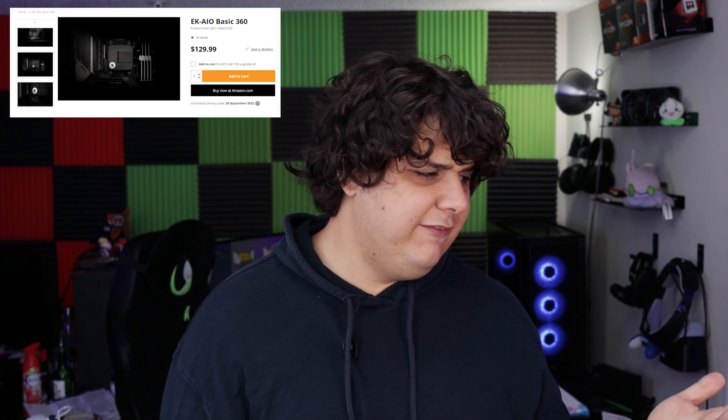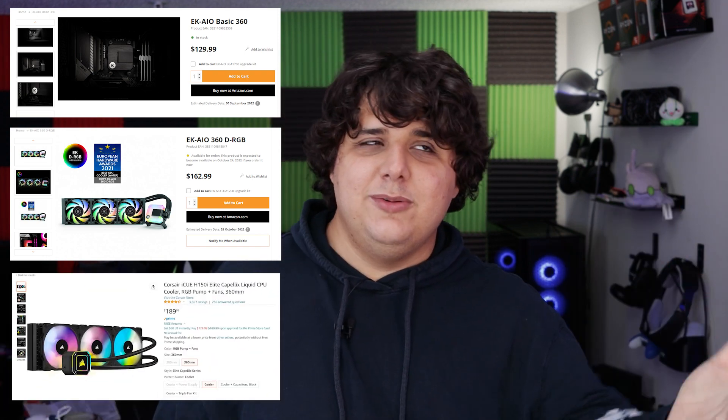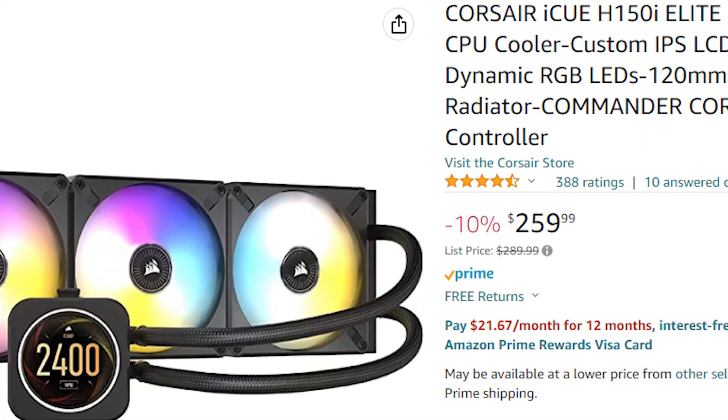Overall I do recommend this AIO because it's just good — there's none of the BS in the way. Its price starting at $130 for the non-RGB version and around $160 for the RGB version is extremely competitive when you look at something like the Capellix cooler from Corsair, which has an RGB version at $160 and a super expensive one at $260 with a screen. EK is doing a really good job competing in this market by doing their own water block research and development without relying on the one AIO maker that rebadges everything.